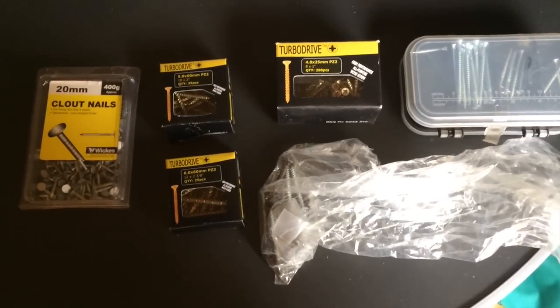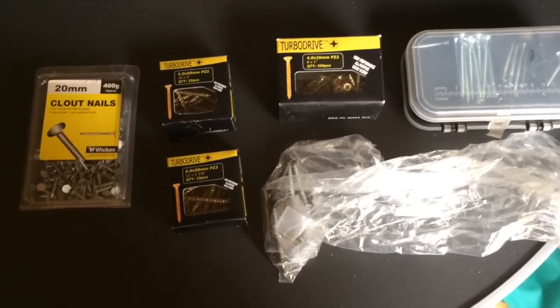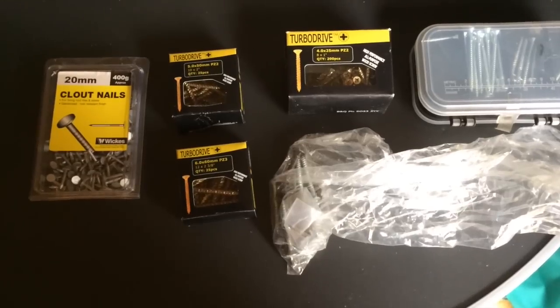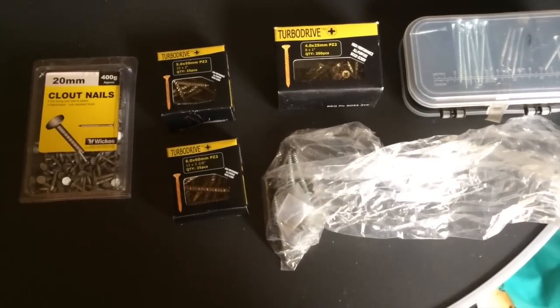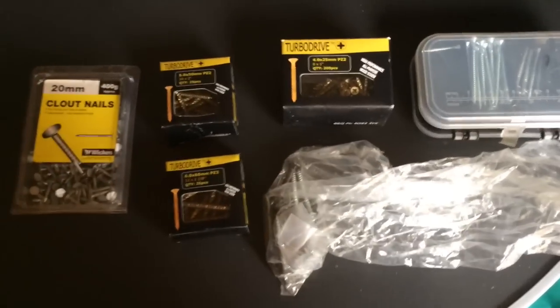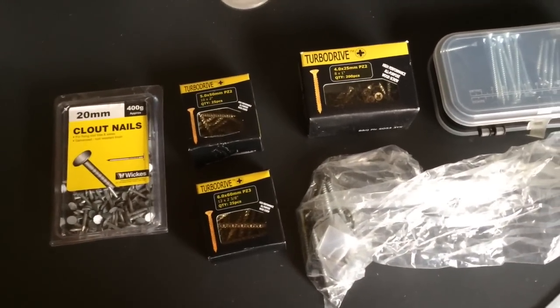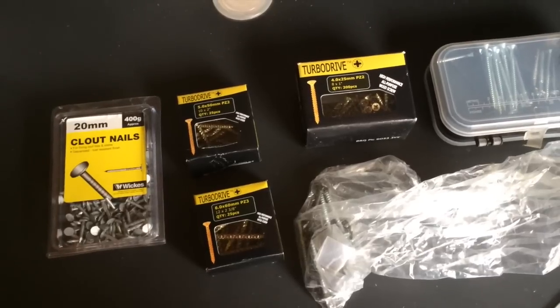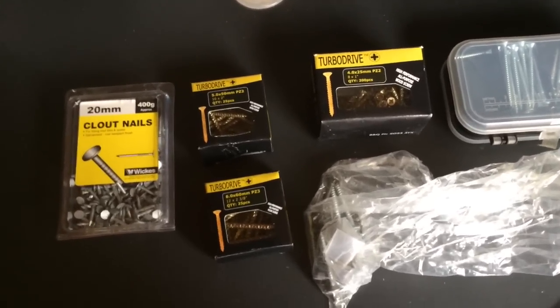Hello YouTube. I'm back again with another video. Today I'm just going to show you a few of my screws and nails. I will keep it brief because I'm doing an outside shoot and it is quite cold. I should explain that 'outside shoot' is a technical term for filming outside of a building. In my case, the building is my house and I'm stood in my shed.